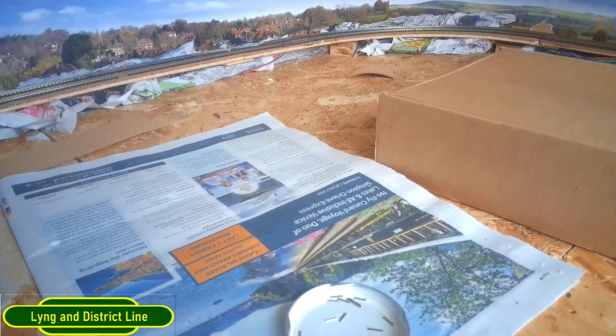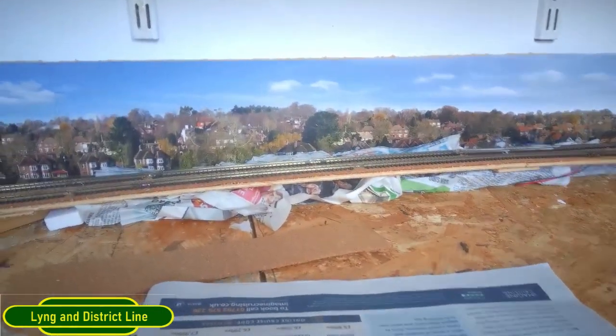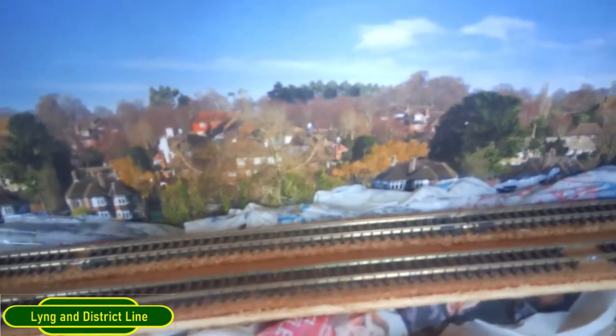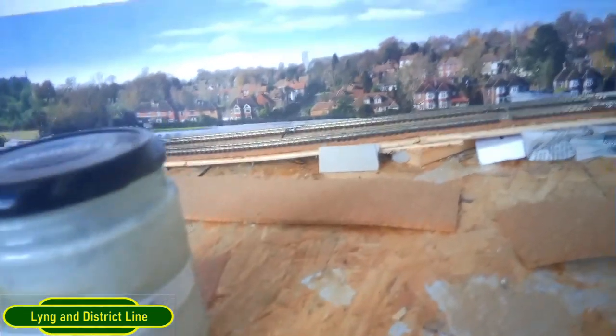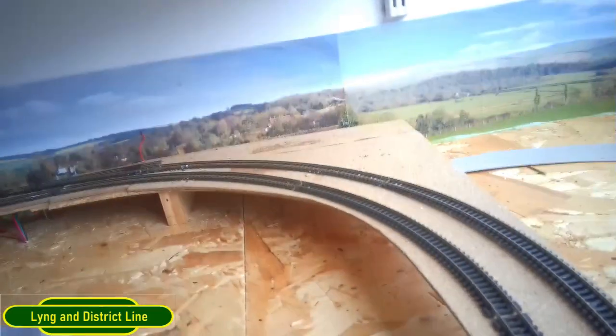Welcome back - let's get straight into doing a bit of scenic work on my new layout. What I've done is packed underneath to support the rail bed and packed over the top between the scenic backdrop and the rails with newspaper, then applied some water glue just to stiffen it all up. I'm going to leave this section because I need to put tunnels and roadways in there.